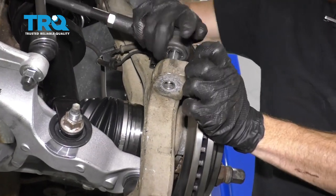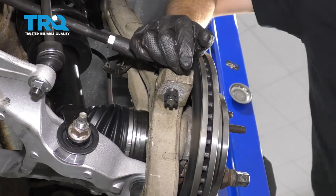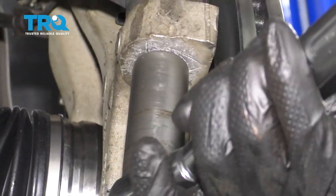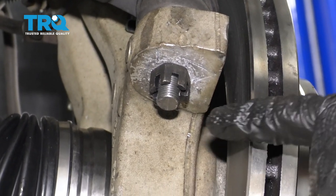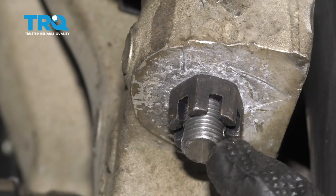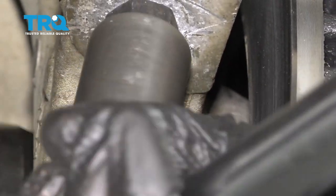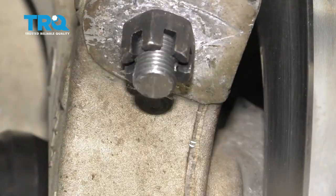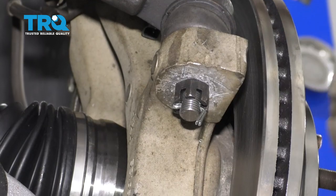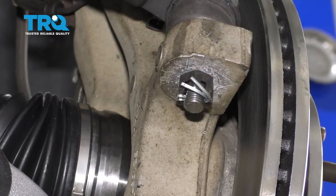Let's get our tie rod back on here now. Let's torque this to 45 foot-pounds. We wanna make sure that our slot on the nut lines up with the corresponding hole in the tie rod end stud. If it doesn't, just continue tightening until the next slot does. Put in our locking cotter pin, pin it over — there we are.